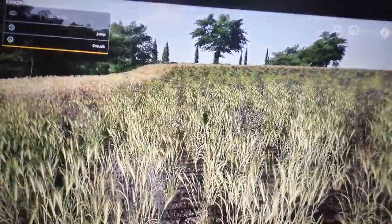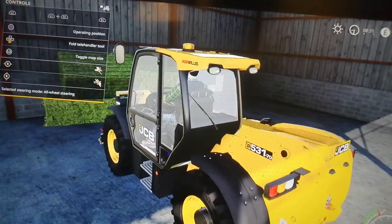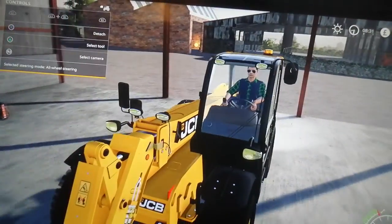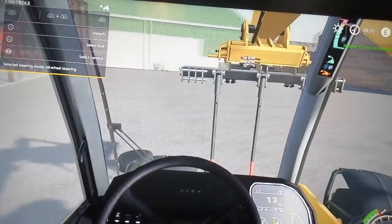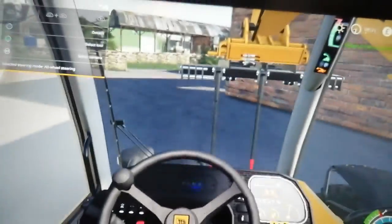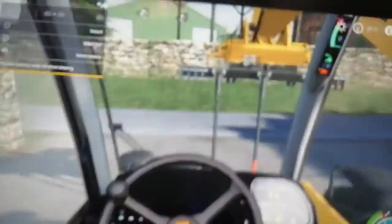I've killed the weeds, they should die. Now let's jump into the JCB and we'll go and get the two bales - not sure if we can have time to plan this video. What we'll do, we'll do the plan in the next one.